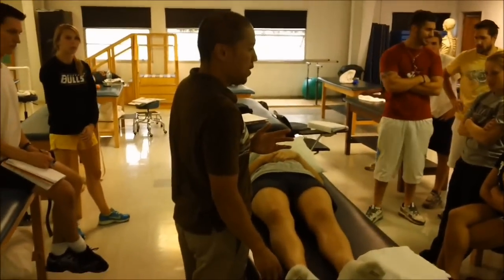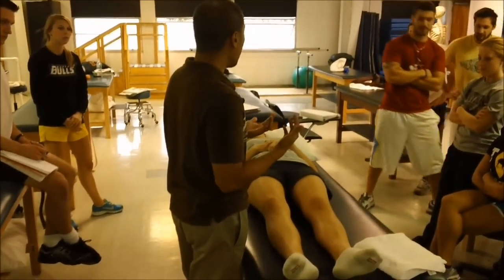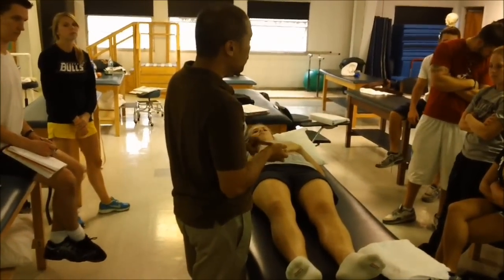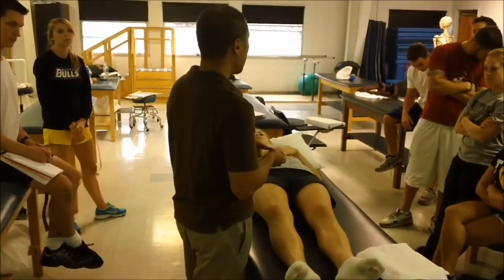This is a good follow-up to the last technique. I nicknamed this one the corkscrew. It's kind of a combination hamstring stretch, internal rotation, and sciatic nerve mobilization.